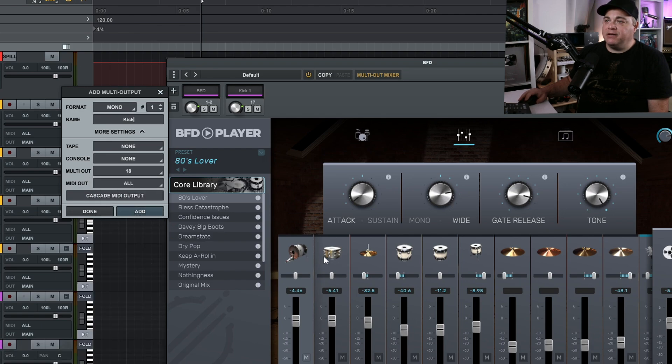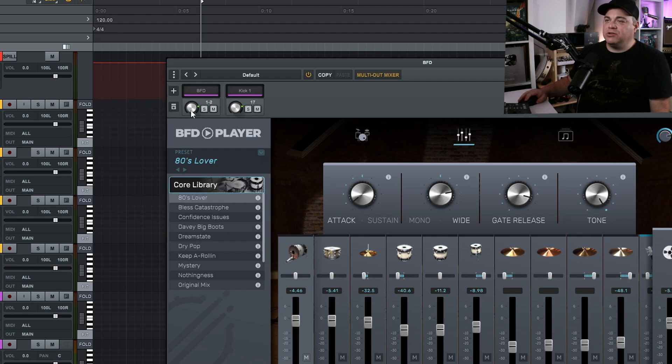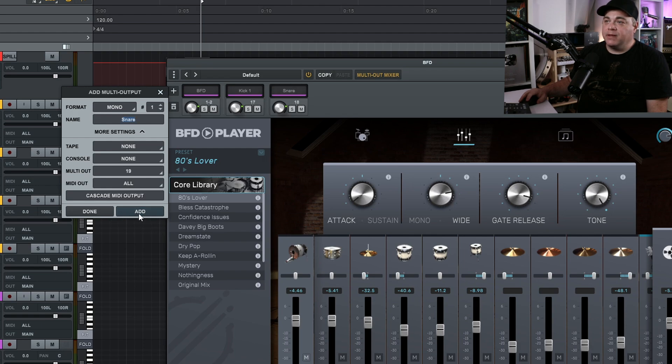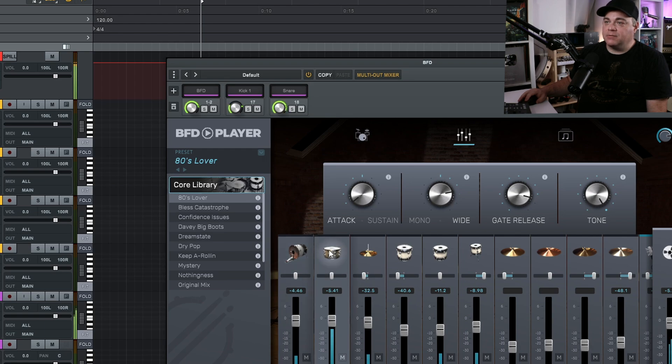Let's create the kick track — click Add — and you can see it's outputting to our kick, though it's still going to the stereo main output as well. We can deal with that later. Now create another mono track for the snare — More Settings shows 18 — click Add. When I click on the snare, you'll notice a little bit is going into the kick track too. That's because there's bleed from the snare into the kick microphone — just like when recording real drums.